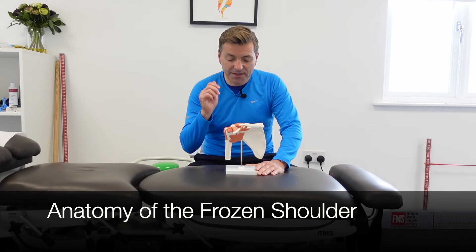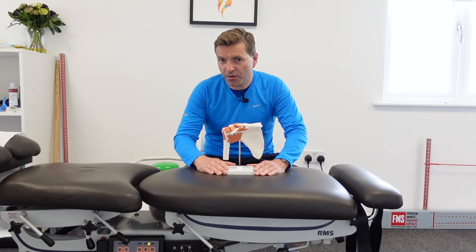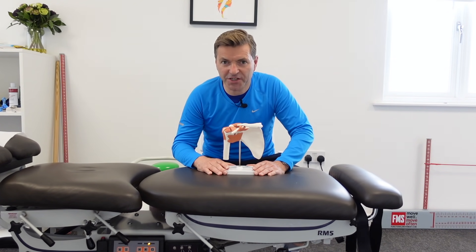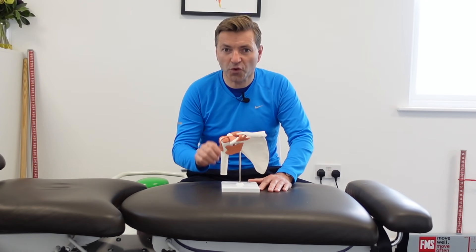Before I demonstrate these exercises and therapy for the frozen shoulder, I think it's a good idea to quickly go over the anatomy of the shoulder and explain what actually happens. In front of me I have an anatomical model of the right shoulder.